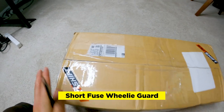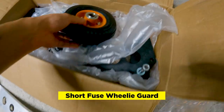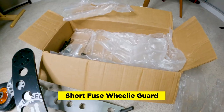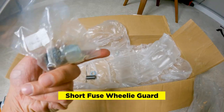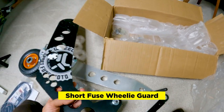Here it is — our Grit Shift wheelie guard. This is the wheel, some hardware. This part attaches to the swing arm, and this attaches to the wheel. We got this T-nut, and Grit Shift actually walked us through how to install this on the Suron.